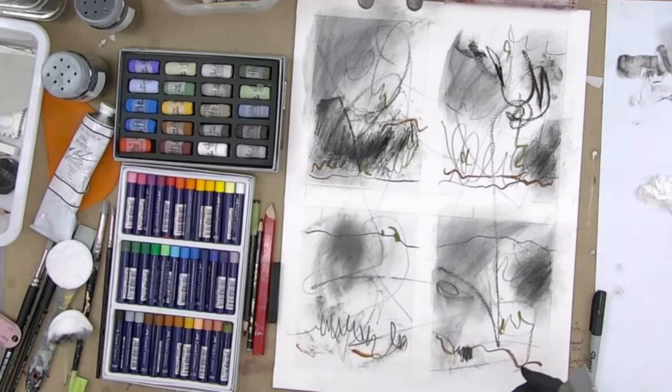Now I'm going to put some of this stuff aside — the pastels — because I'm not going to be using a whole lot of those, and if I do use any more they will be coming in toward the end.